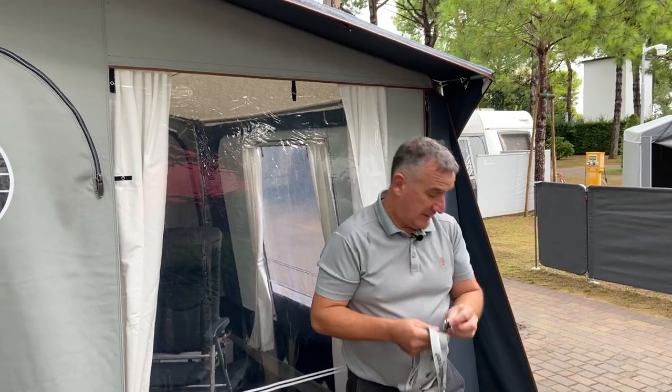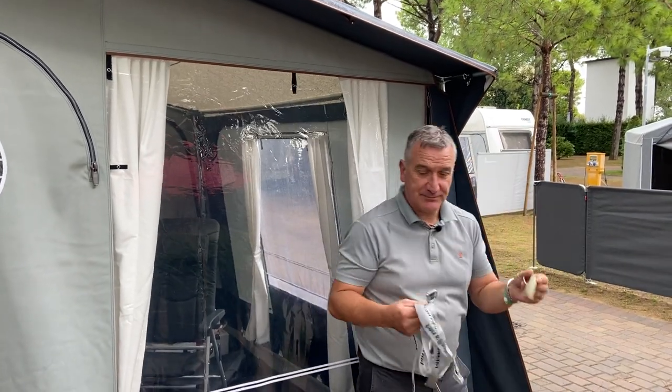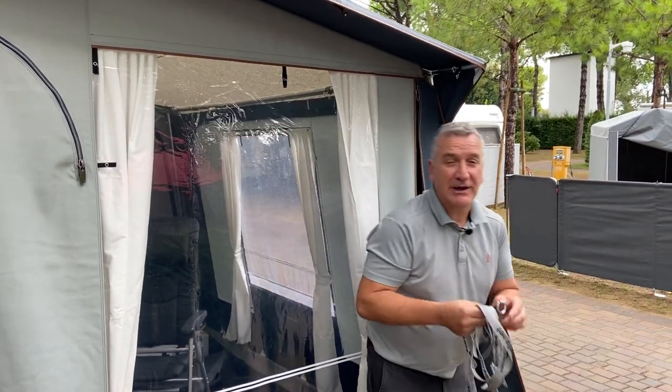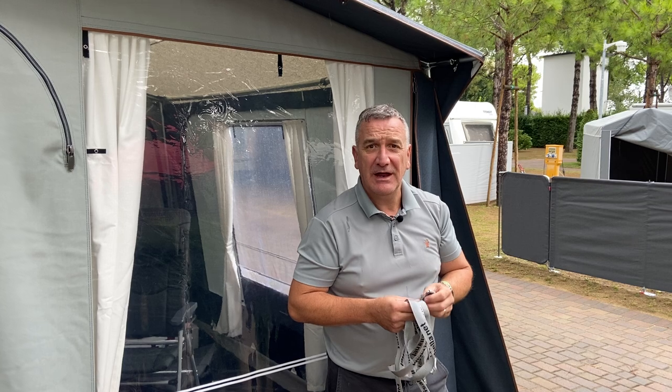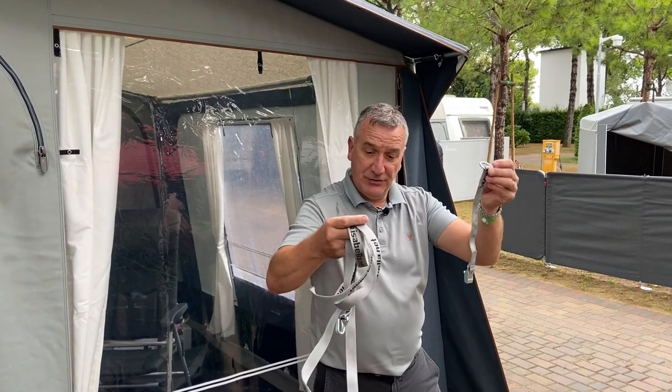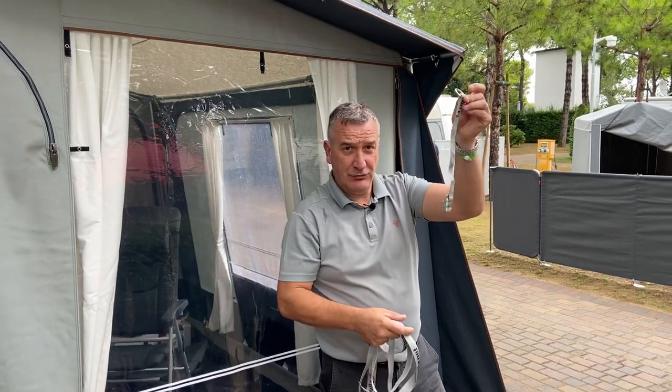Here we have our storm strap that goes on to all of our awnings. The strap and the peg. We never recommended any strap to go across any of our roofs. This comes in two parts: the long strap and the short one.